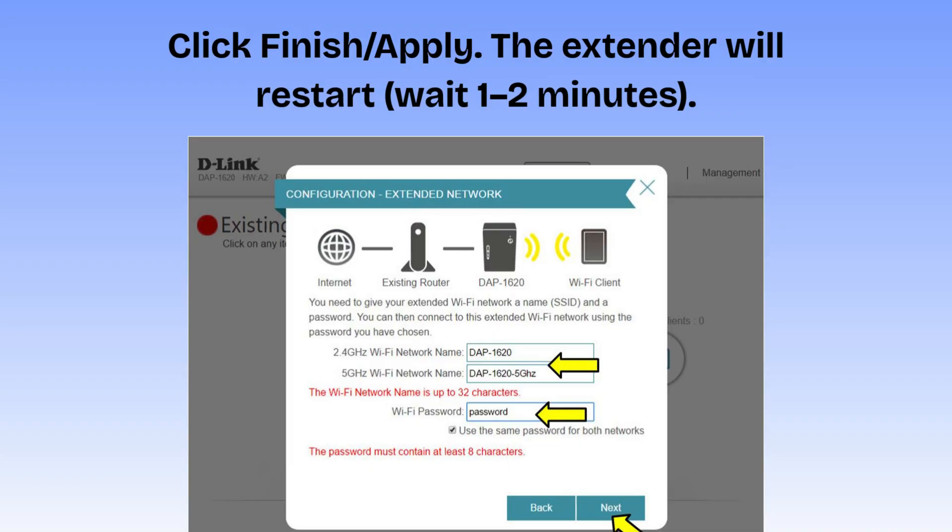Click Finish or Apply. The extender will restart — wait 1 to 2 minutes. On your phone or laptop, reconnect to the new Wi-Fi, either the same name or the new extended name you created, and enter the password, which is the same as your router's password. After setup is done, unplug the extender and move it to a spot between your router and the area with weak Wi-Fi. Your Wi-Fi extender is now ready to use, and you should see stronger Wi-Fi signals in dead zones.